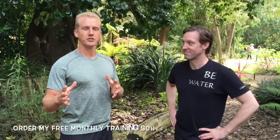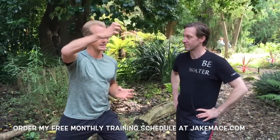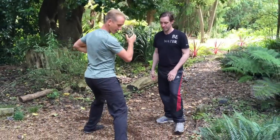Smash that thumbs up button and give me a like if you guys enjoy the backdrop for this video. So within the tiger style of Chinese Kung Fu, oftentimes we see this move where we bring one hand down and one hand shoots up — down, up, down, up — and we also see a lot of moves while spinning. We're gonna combine these two moves together into a sequence against our attacker.